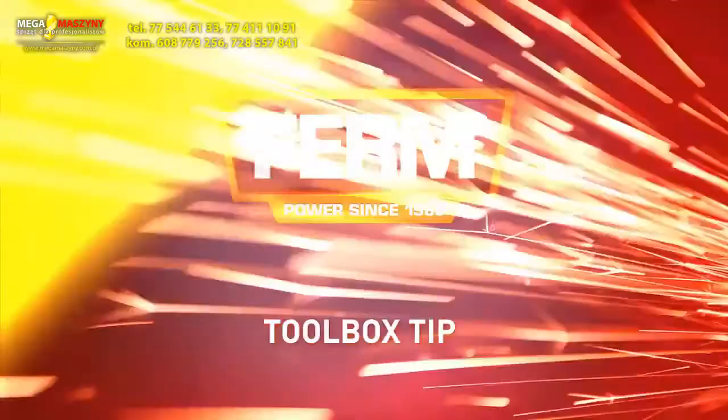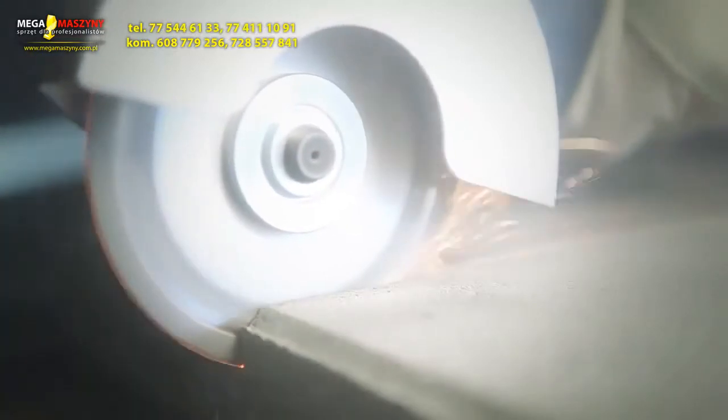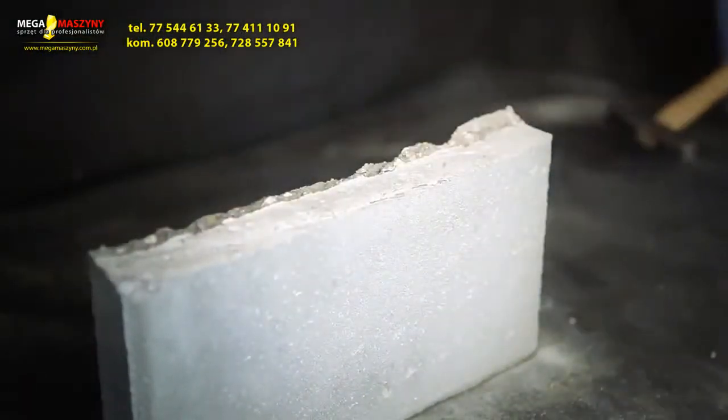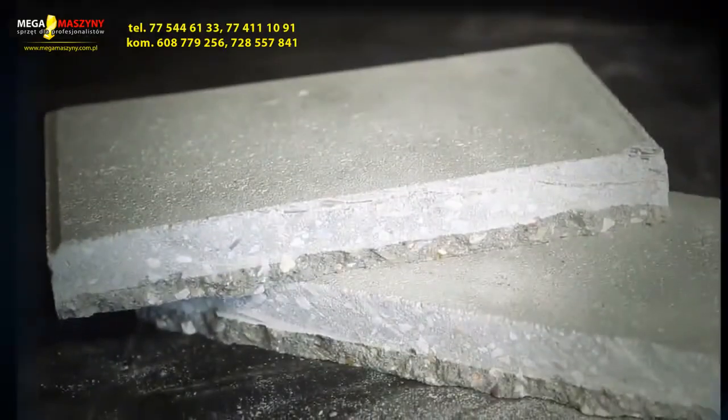Toolbox Tip. To cut tiles efficiently, make an incision in the top layer. After making the incision, the tile could easily be broken in half. This will take less effort, it reduces the amount of dust and it will get you the perfect result.